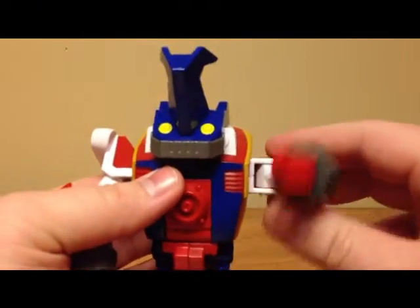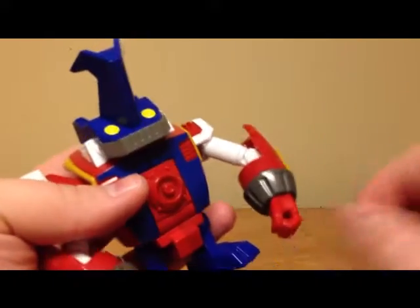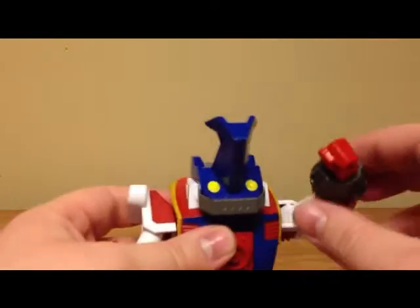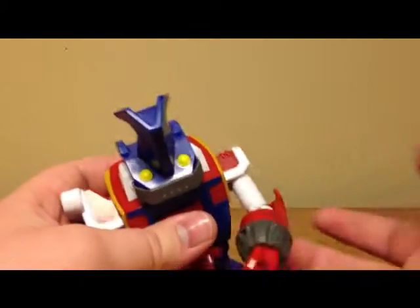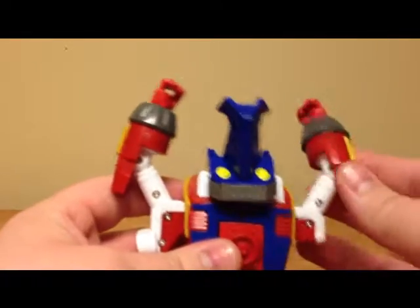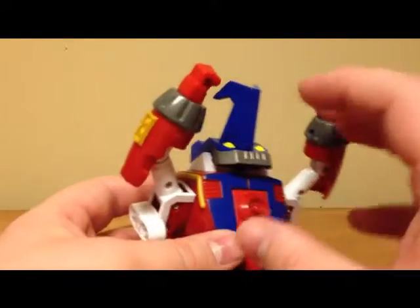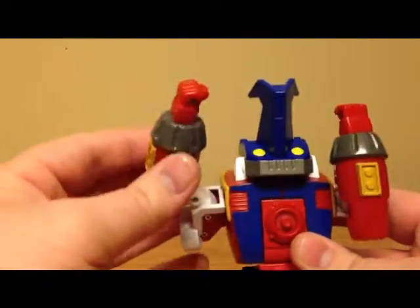For articulation, you get a ratcheted 360 in the shoulder, a swivel at the elbow, and a swivel at the wrist. He gets in and out as well, with a pretty wide range. You can imitate his attacks from the show — the Ultimate Speaker, where he blasts sound waves or a big sonic boom out of his chest — and you can put him in some nice poses.